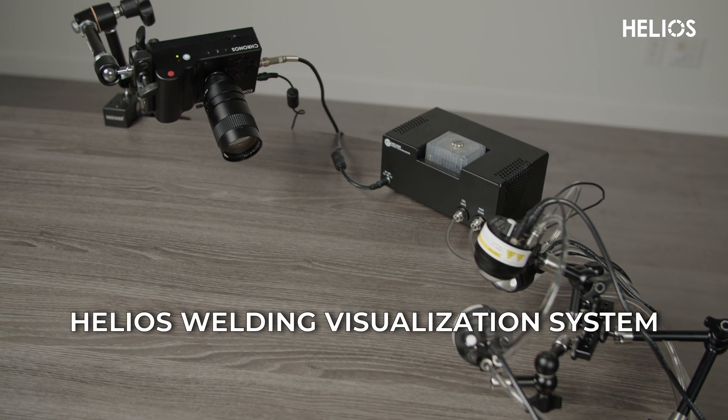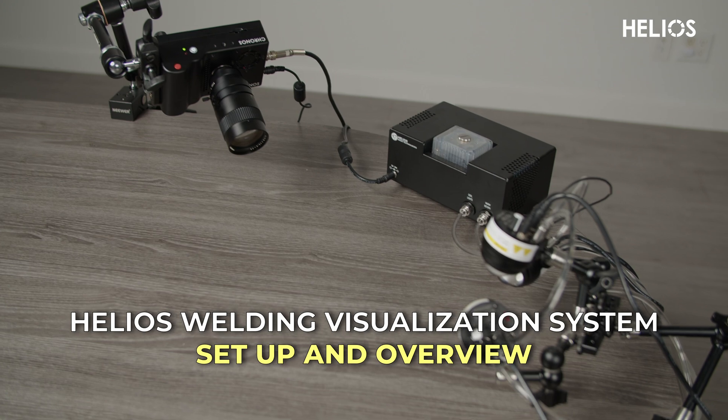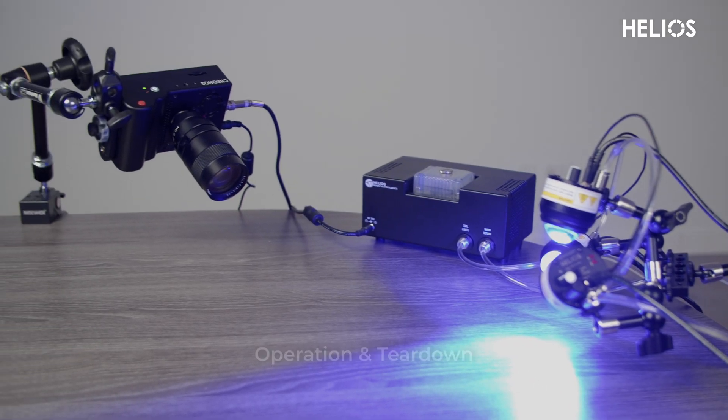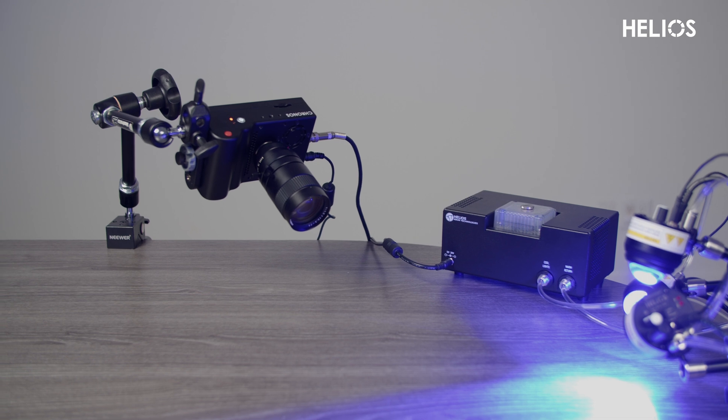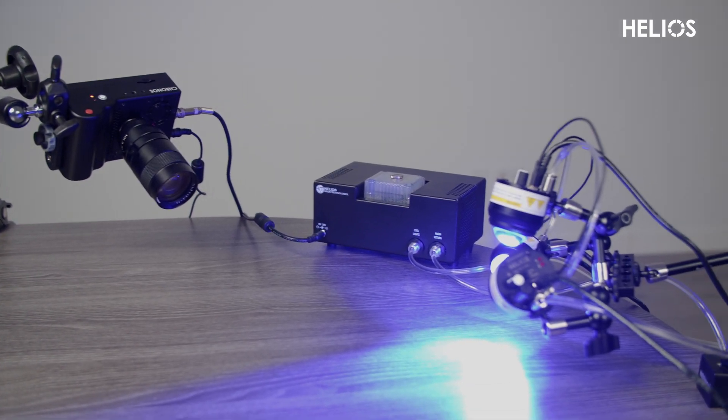Hey everyone. In this video we will walk you through everything you need to know about the Helios Welding Visualization System from Kron Technologies, from unboxing and setup to system operation and teardown. This system is designed to capture every intricate detail of a welding process with precise clarity.